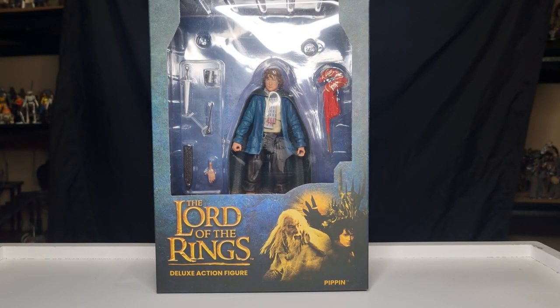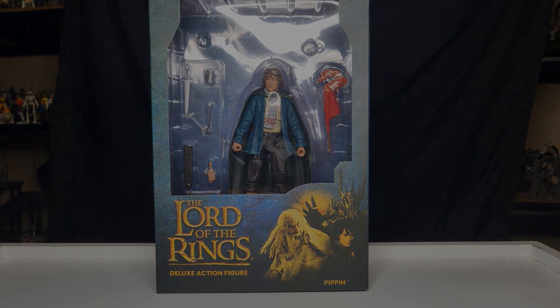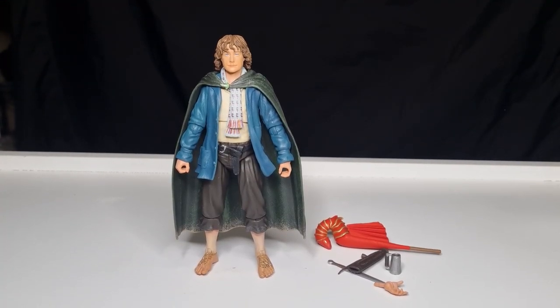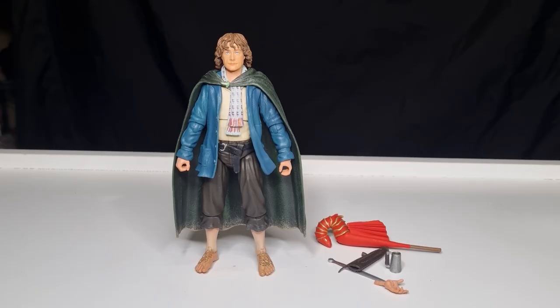I'm excited about adding those ones as well, probably over the next 12 months. I'm not going to bother filming the opening of this — we're just going to bust it all open and take a look at what's inside. Here is Pippin out of the packaging with all his accessories. This one's cool too.